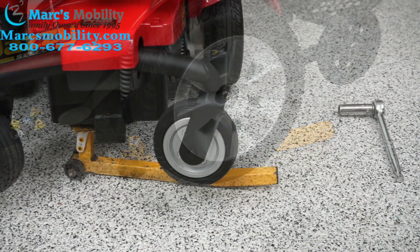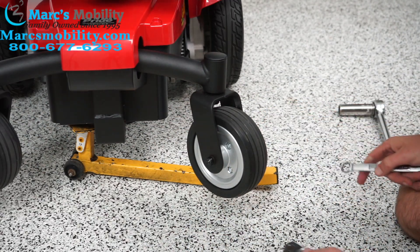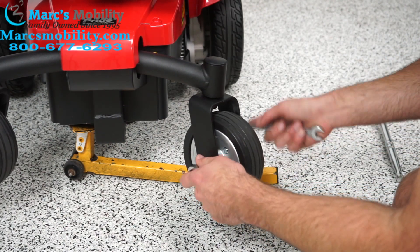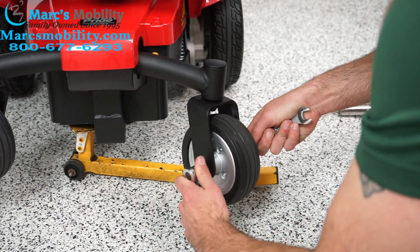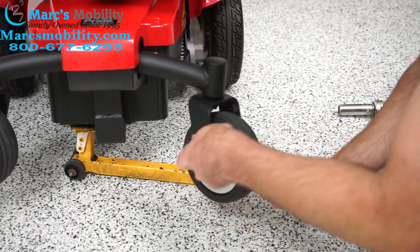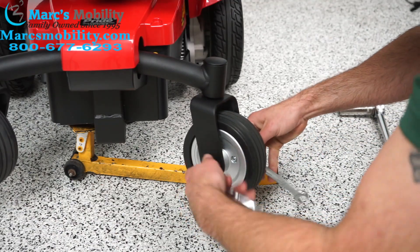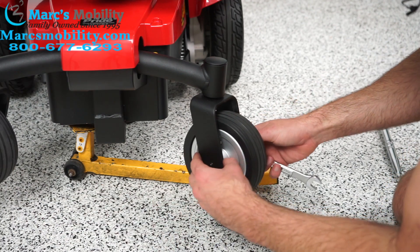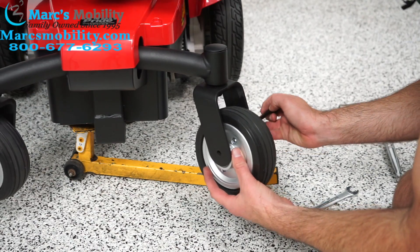Now we're going to work on the rear casters. Again, we're going to be using our 13mm — a half inch might also work on these rear ones, but I'm going to use a 13; they're pretty close to the same size. One wrench on one side to hold the bolt, then one on the lock nut on the other side. It could be a little tight — or a lot tight. I do have these wheels propped up so they're not resting on the ground. We have a lock nut and a washer, and I'm going to tap this out a little bit. As I pull this out, the wheel will fall out.